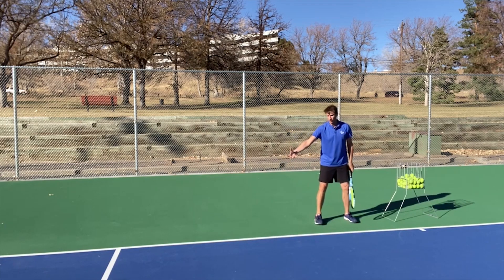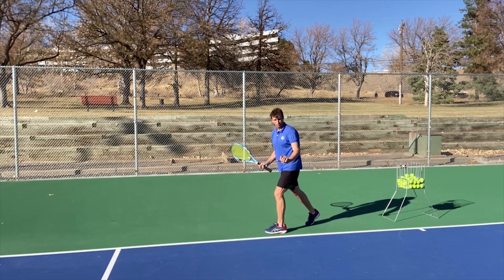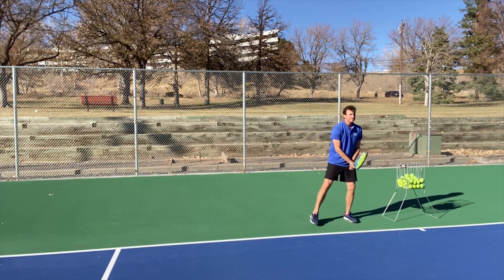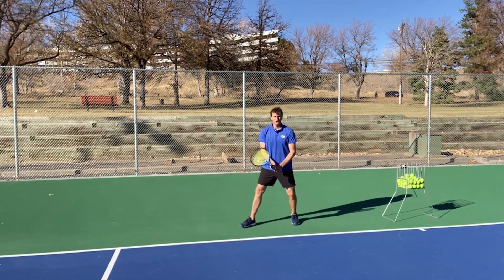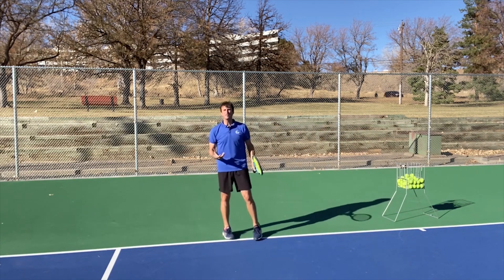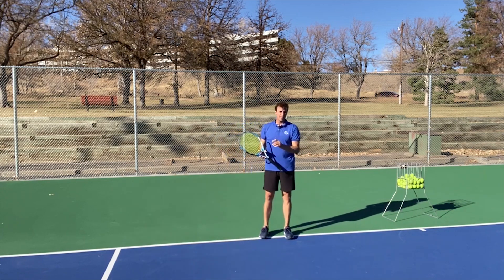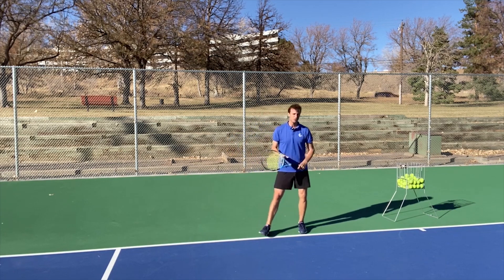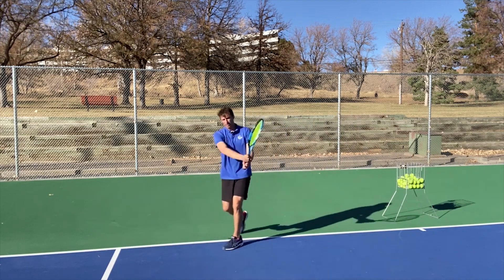When you see a ball come to your backhand side, instead of crossing over first, focus on stepping out with your outside leg after the split. You're going to split, step out, shuffle, and then step and hit. This is a rhythm move that a lot of the pros use — more pros who hit one-handed backhands do this than two-handers, but there are two-handers that do it. You come out of the split, step out, shuffle, step.